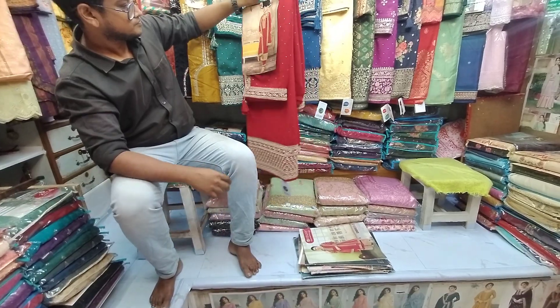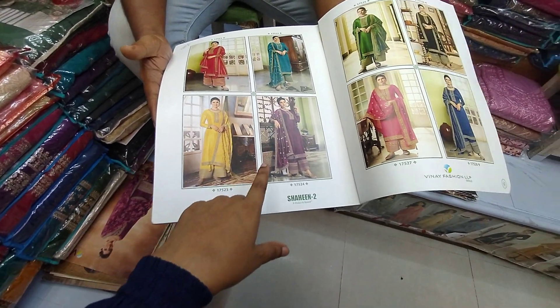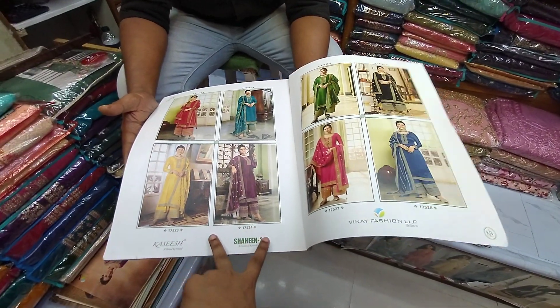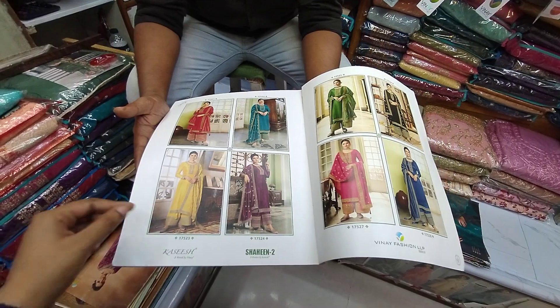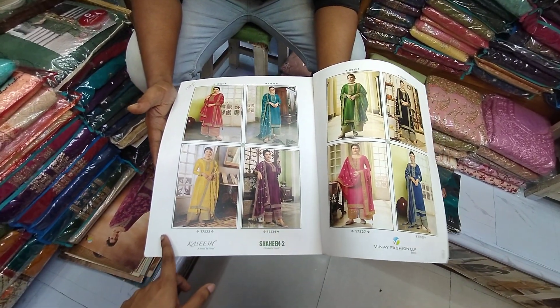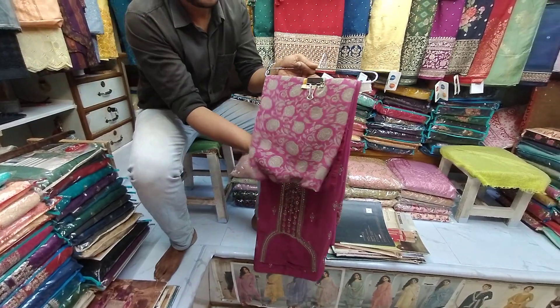I am going to show you a color. It is a 5-piece collection. It is very beautiful. If you want to order this color, it is very beautiful.